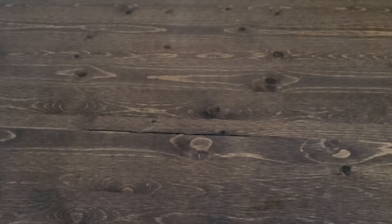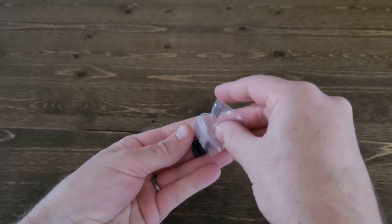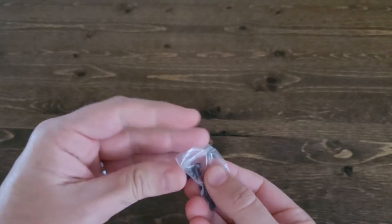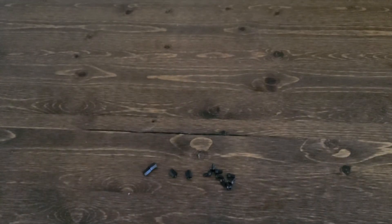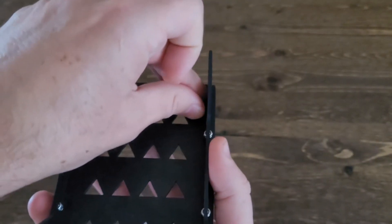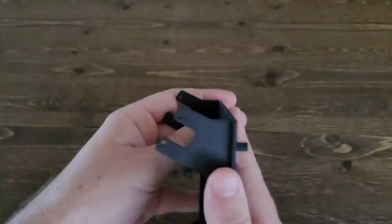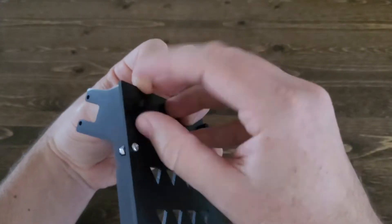Next, we're going to be attaching the standoffs. Go ahead and grab your four 6mm M3 standoffs and the eight 6mm M3 bolts. This is what we use to attach the circuit board to the frame. The first step is taking that bolt and sticking it up through the bottom of the frame, then attaching the standoff on top. So the bolt goes up through the bottom and is attached to the standoff on the top of the frame.